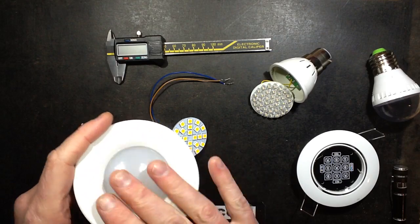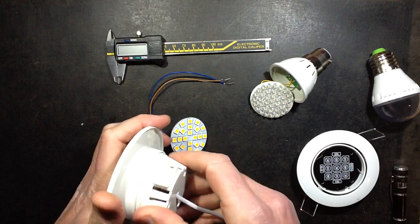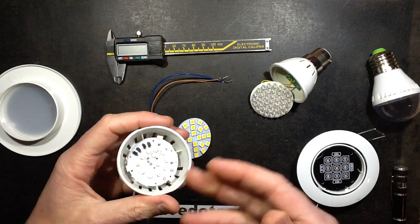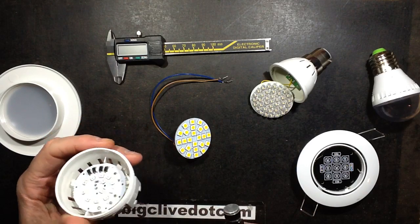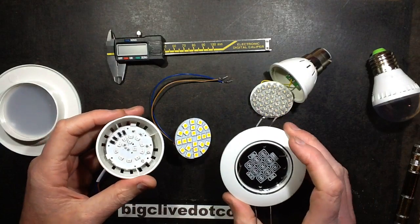In a recent video, I took apart one of these integrated downlights, which is basically a downlight that contains the actual circuit board for the light module itself, as opposed to just taking something like a standard GU10 lamp. Someone asked would it take my MR16 circuit board.